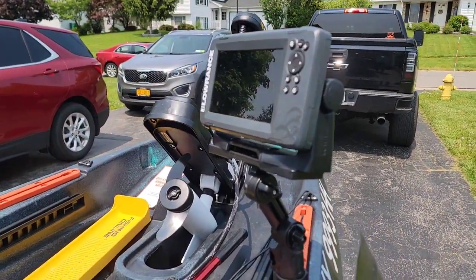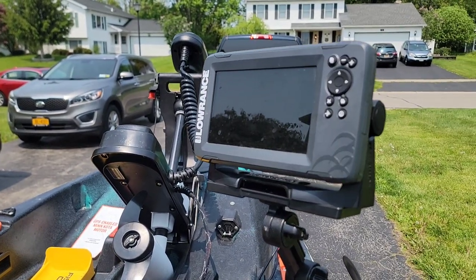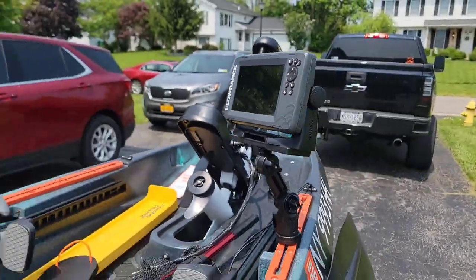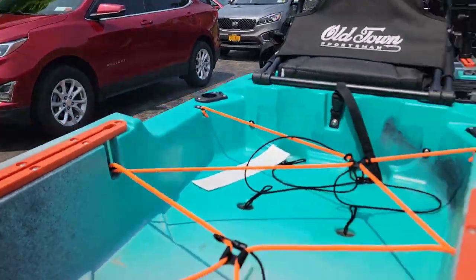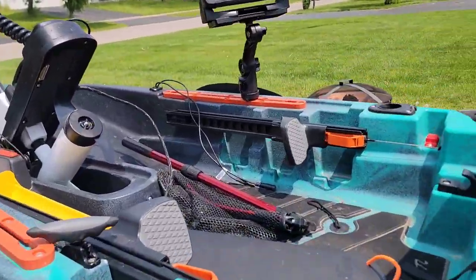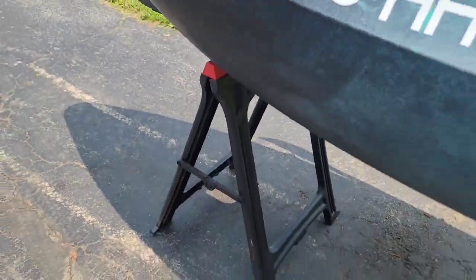I got this fish finder — it's used. It has GPS but no maps; it's just a beginner one. First year, I'm not going too crazy — I've already spent a pretty penny on this thing. The motor drops in from here; I would demonstrate it but I won't clear it right now because I'm on the stands.